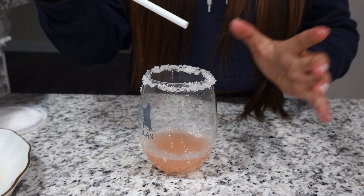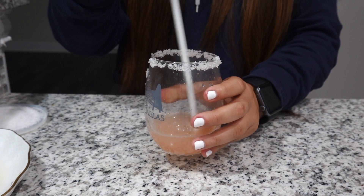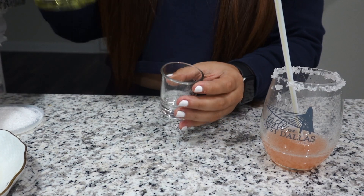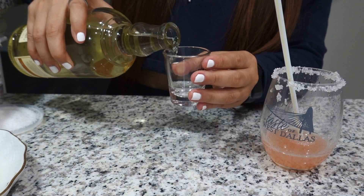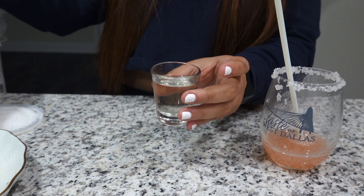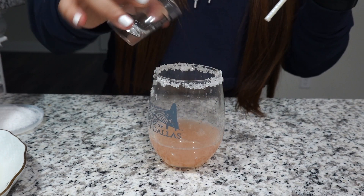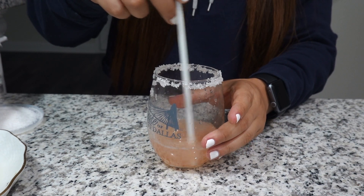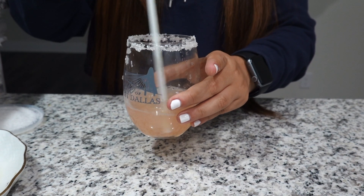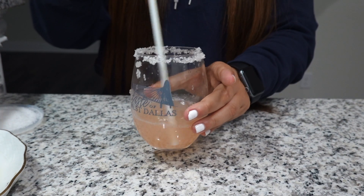I'm gonna use a straw to stir it. You can also use a shaker if you have one; I don't have one so I'm just using a straw. We are gonna use one shot of tequila — you can put more if you want but that's up to you — and then shake it a little bit. You don't want to do this with ice already in it because it's gonna water it down, so once you stir it for a little bit, you can add your ice.